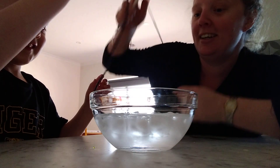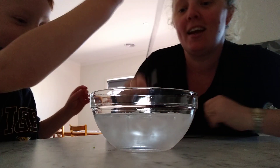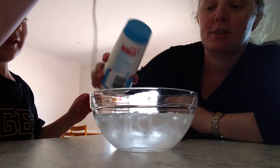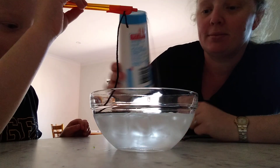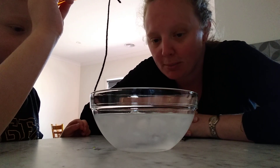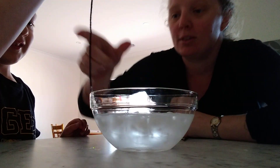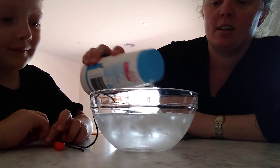So Harry is going to use the string end and try to catch an ice block — bit tricky isn't it! If Harry places his string in and we sprinkle some salt over, he might be able to catch an ice block, because salt lowers the melting temperature of ice. You have to leave it a bit longer after you put a little bit of salt over the top.